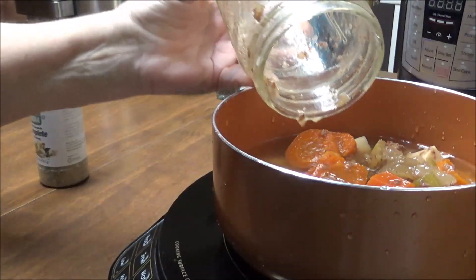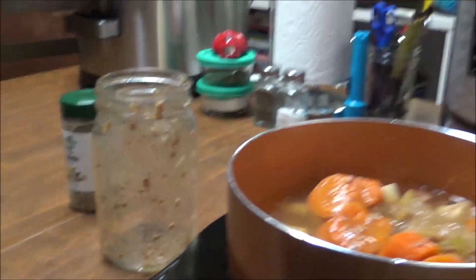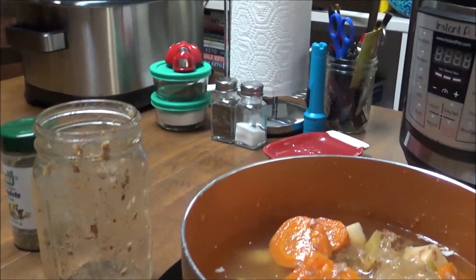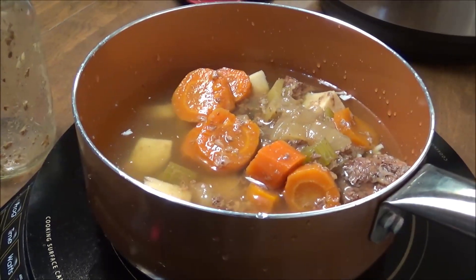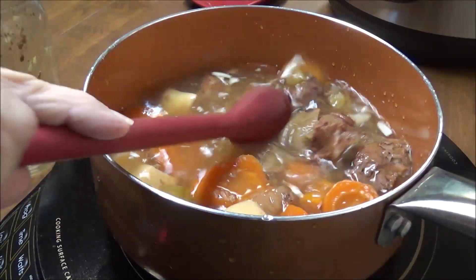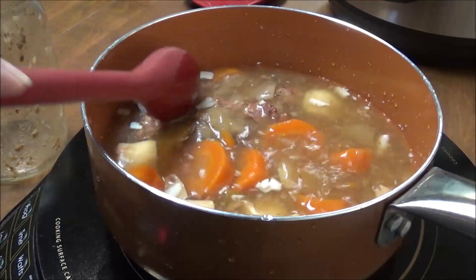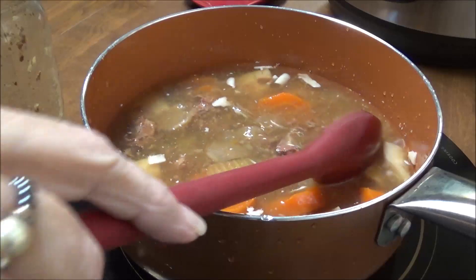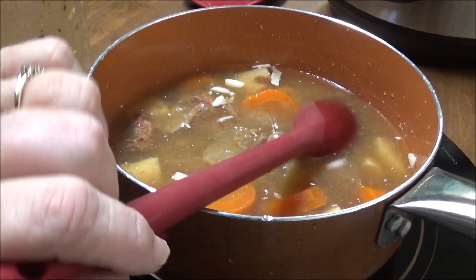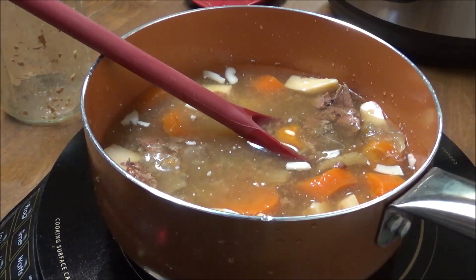Oh, and it just came right out. Now let me scoot y'all over and raise you up so you can see down in here and see what it looks like. I think that in this, if I remember correctly - my mind is getting so old, y'all - I think you put a teaspoon of canning salt in here.